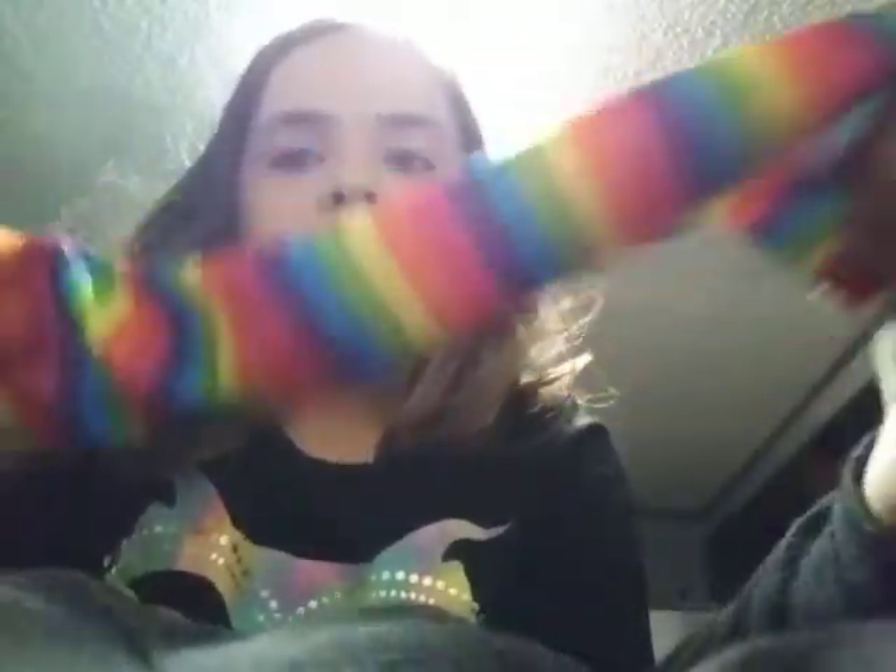By the way, guys, this is what goes on Lexi's arm — my sister. There are two of these and both go on her arm. It has a rainbow pattern, it's really cool. So yeah, guys, those were mine and my sister's costumes! I hope you enjoyed the video, and I'll see you guys next time. Bye, and don't forget to keep calm — love you guys, bye!